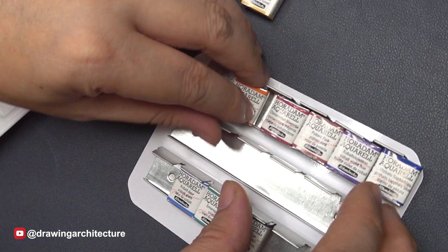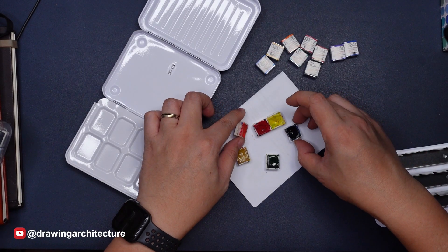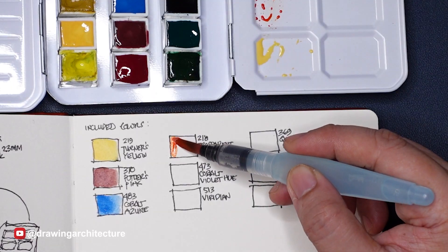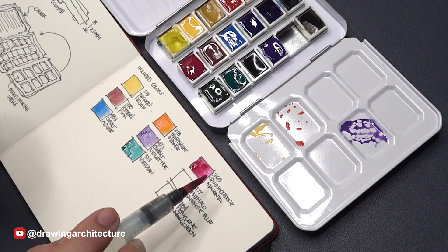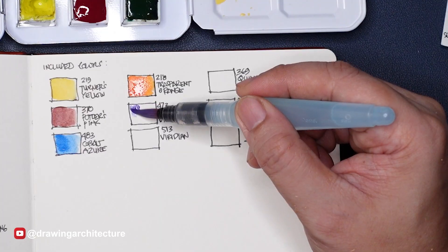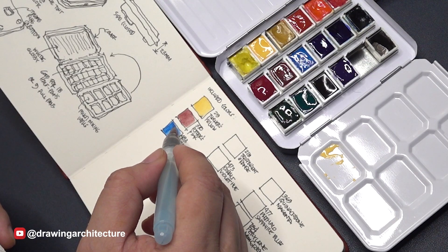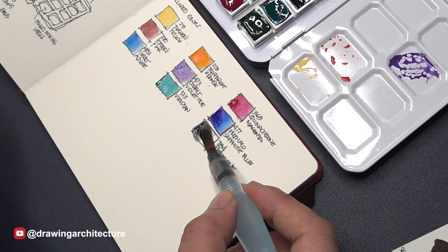In total, there are 18 half pan slots, meaning you can add another 9 slots for pigments of your choosing. The colors included are Turner's Yellow, Transparent Orange, Quinacridone Magenta, Potter's Pink, Cobalt Violet Hue, Phthalo Sapphire Blue, Cobalt Azure, Viridian, and Perylene Green.